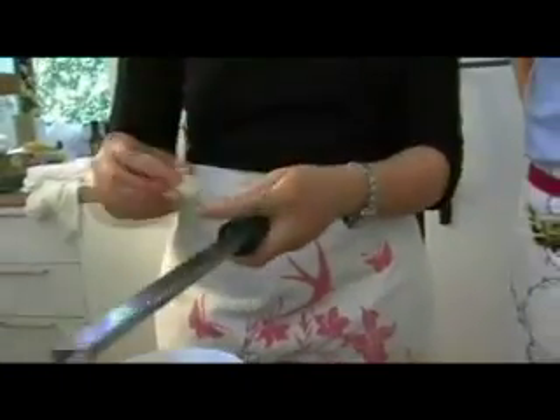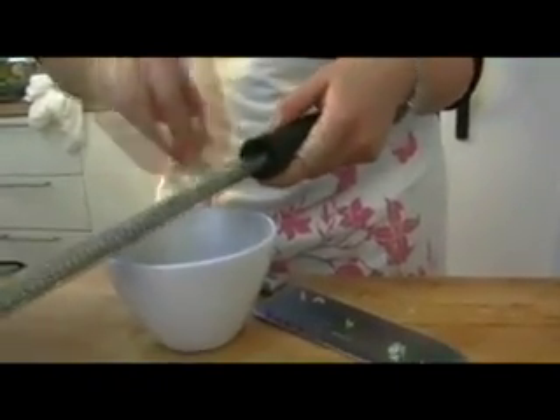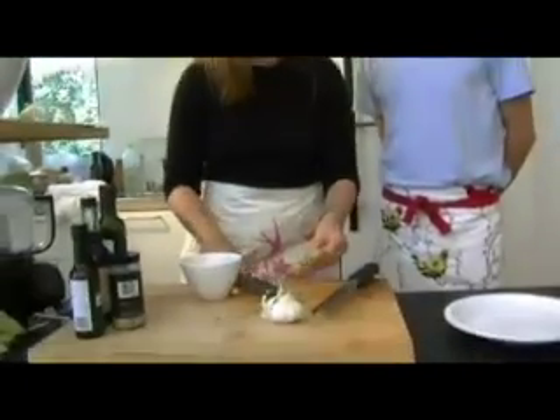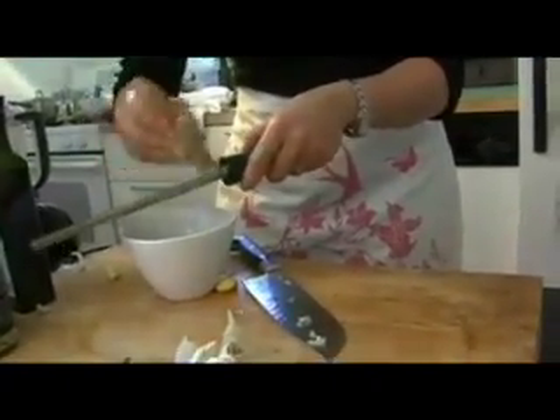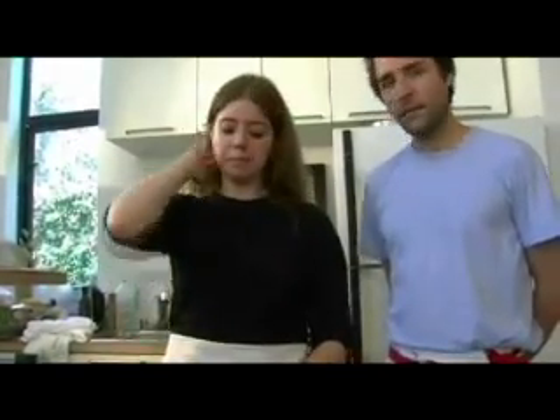I'll use this — it's a microplane, like a zester. You could use a traditional garlic press here as well. And then a little bit of ginger — just grate that right in there. If you don't have one of these, the best way to prep your garlic is a garlic press, and for ginger you'd just have to mince it fine with a knife.